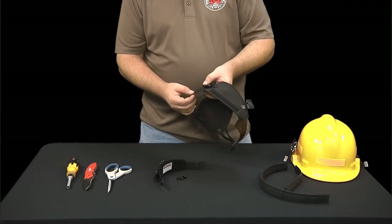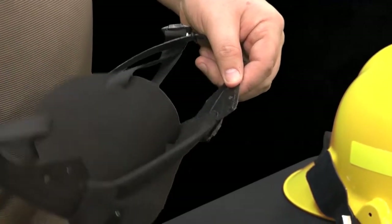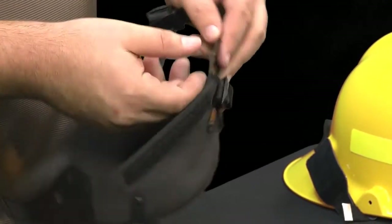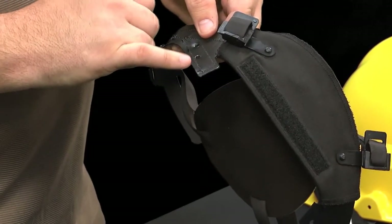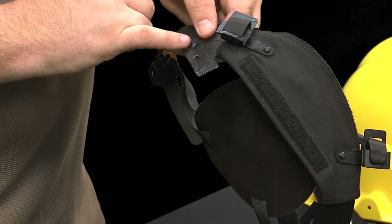Step 4. Now remove the Velcro backing from one side of your liner. You'll need your utility knife to cut away the stitching and the Velcro backing to expose two holes in the plastic liner. Take your time and be careful not to damage the plastic backing as you cut through each stitch. If you damage either of the holes in the plastic liner, it won't properly hold the new upgrade kit and the whole liner system will have to be replaced. Usually the stitches start to pop free after the first few cuts, allowing you to peel the Velcro back and away. Remove any remaining thread in the plastic backing.